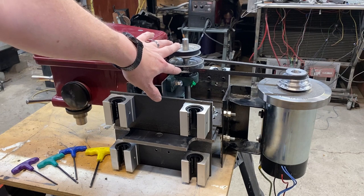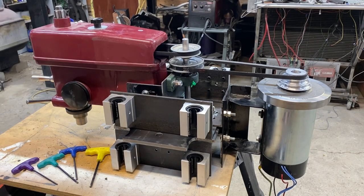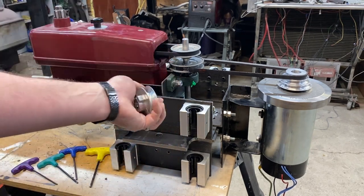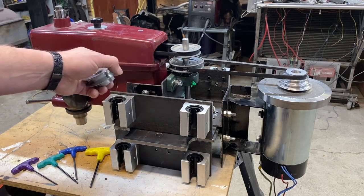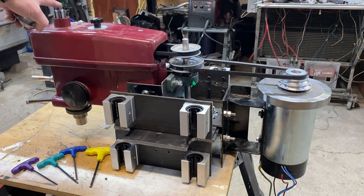What's really nice about this system is I can easily change out pulleys to change the ratio. My plan is to run a two and a half inch pulley on the top, which gives me a ratio of 3.75 to 1 between the motor and the spindle. At 3.75 to 1, I should have RPMs between about 100 and 1500, and about 8 foot-pounds of torque — adequate for most of my projects.